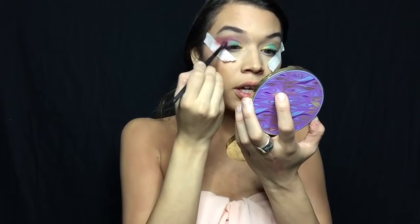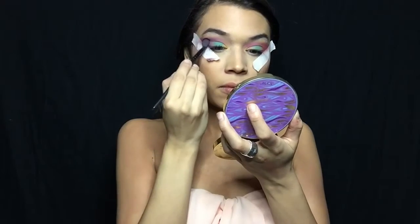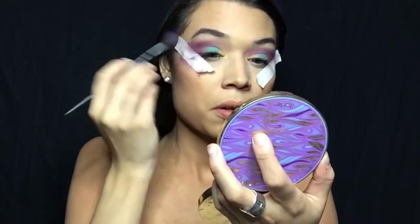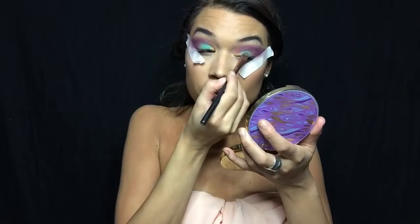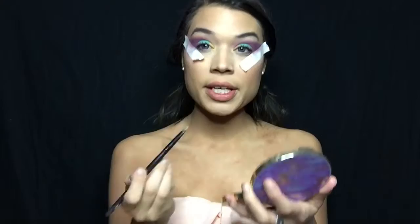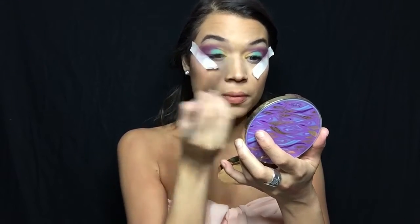I'm really going in at the very corner, dabbing and then brushing upward to diffuse the shade. I'm going to grab this purple shade — I'll wing it! I'm going in with Wham Bam, which is a purple shade from the palette. Then going back in with that yellow shade, placing it in the inner corner, and touching the purple shade right on top to layer them together.